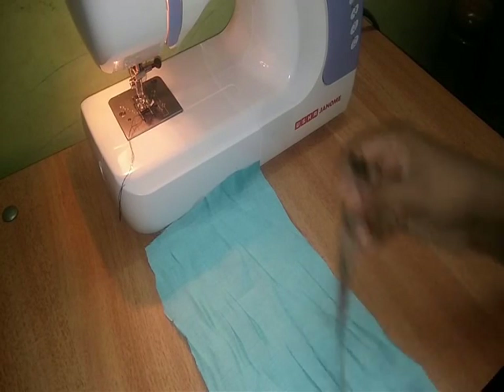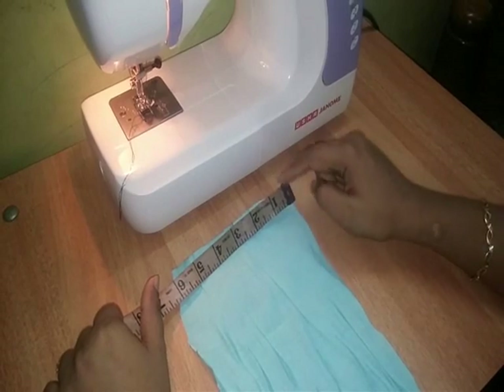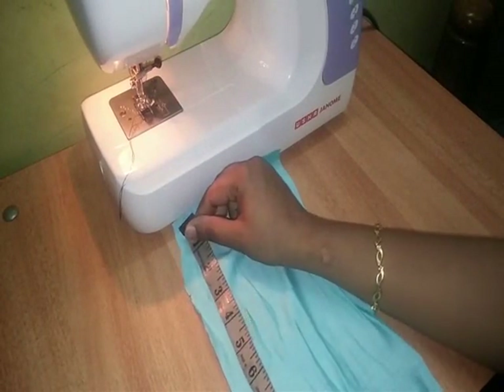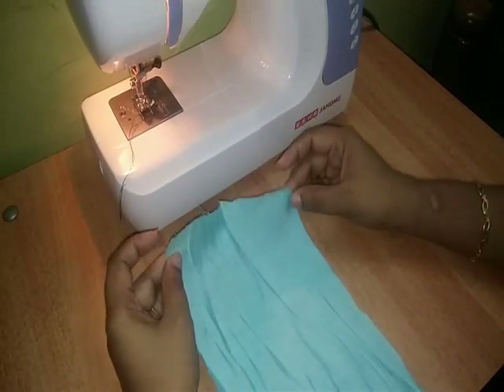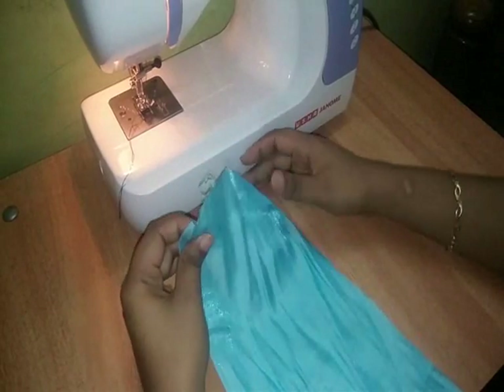I have to cut it in 10 inches. I am going to cut it in a little bit.